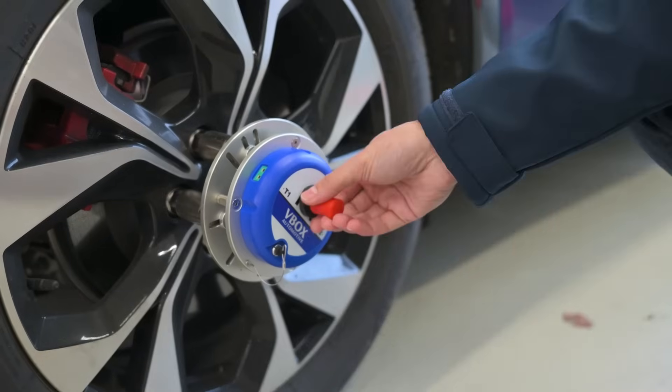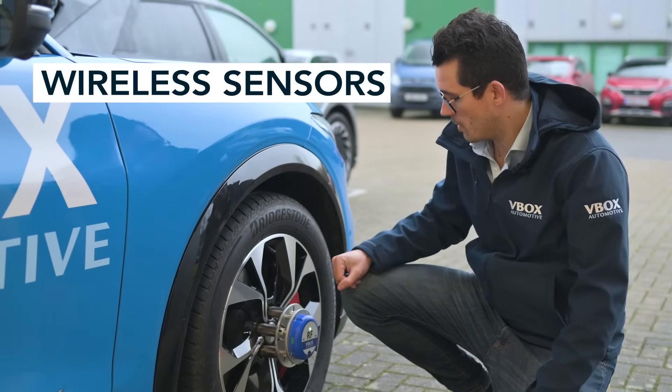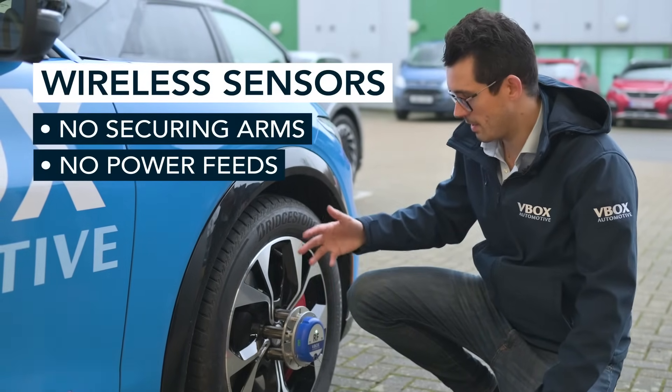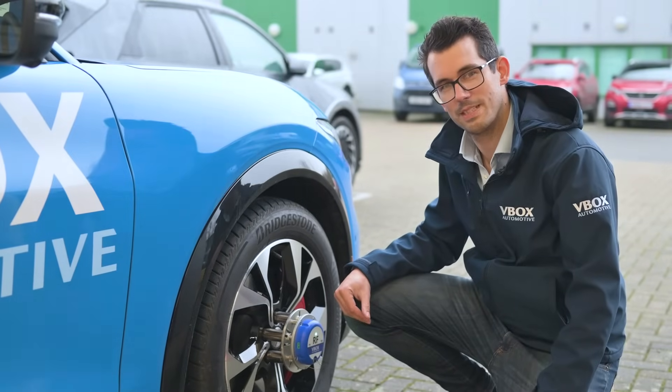Now we have the sensors mounted to each corner of the vehicle. That's it. There's no securing arms to hold the sensors in place, no power feeds, no data lines to tether. We're ready to go — fully wireless operation, ready to capture some wheel speed data.